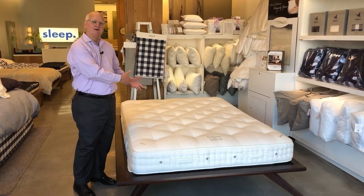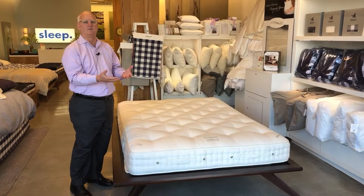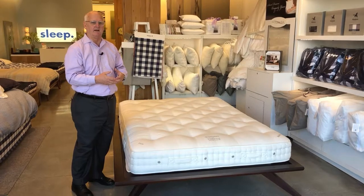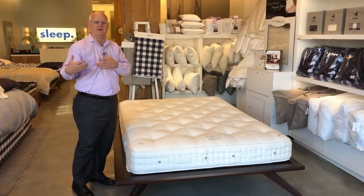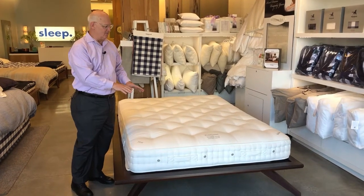When you get in a ViSpring mattress at night, it's going to be cool, and then it just gently warms up and doesn't retain your body heat — because our bodies are at 98.6, hopefully. So that's why these are so great.